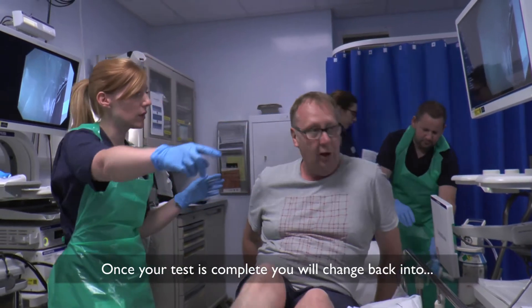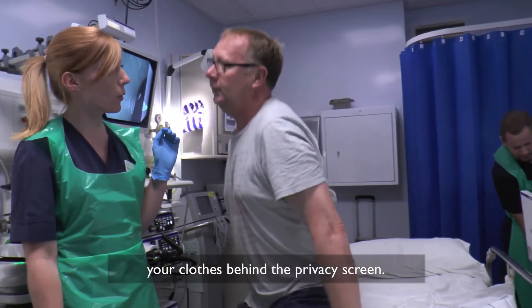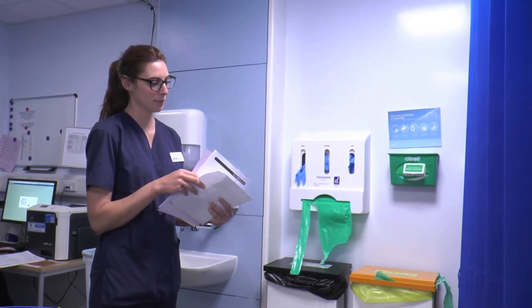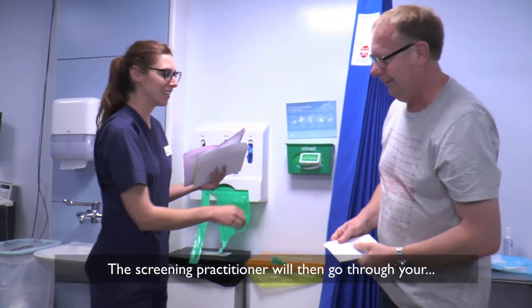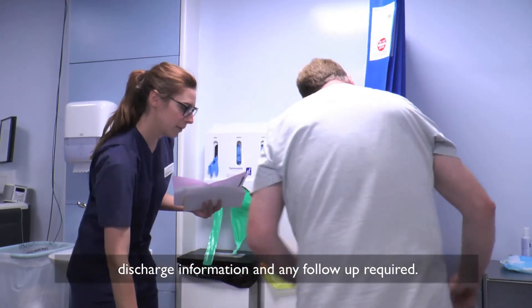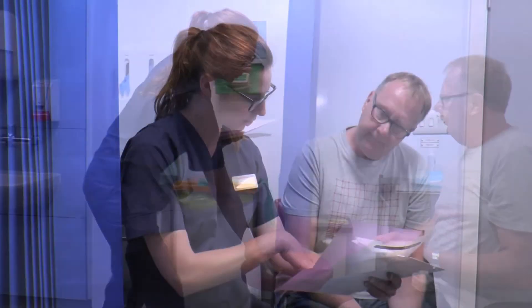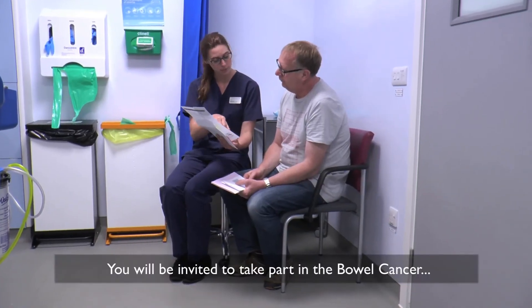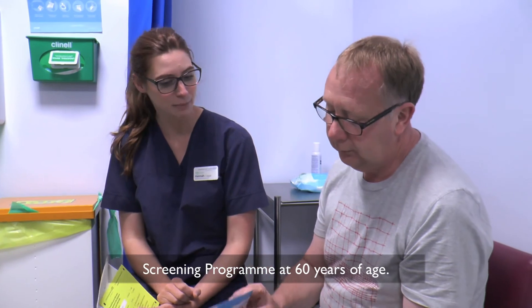Once your test is complete, you will change back into your clothes behind the privacy screen. The screening practitioner will then go through your discharge information and any follow-up required, showing you where the camera has been and where it has looked. You will be invited to take part in the bowel cancer screening programme at age 60.